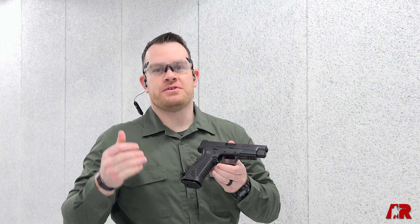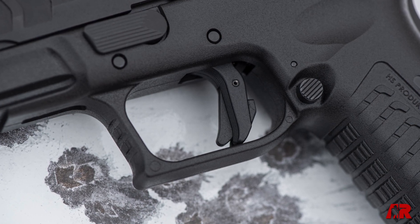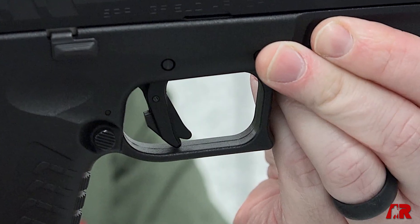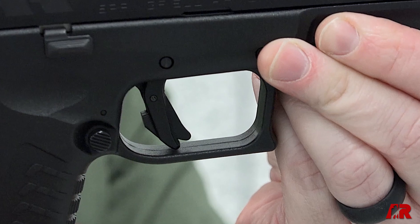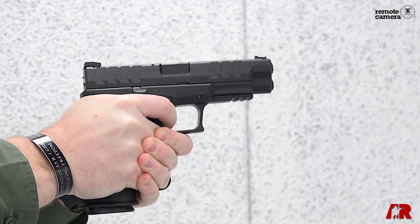One of the first things I want to talk about is there's actually a new enhanced trigger in here, and it's really nice. You can see that we've got a semi-flat face trigger here, and they've also adjusted the internal components to make this a very smooth and consistent trigger pull.